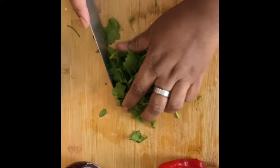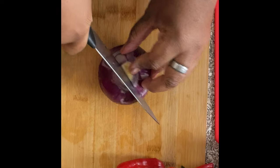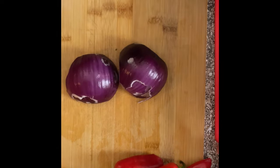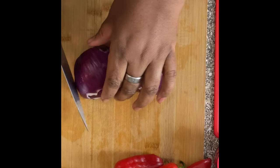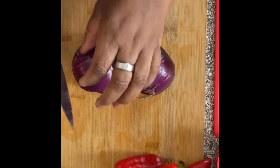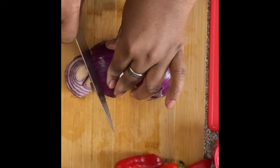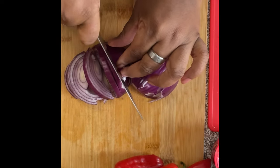Now it's time for the red onion, so I slice it in half. I decided to bring a little candle over here — they make me so happy, I love candles. Candles just make me happy. Okay, so we're gonna chop up the red onion.